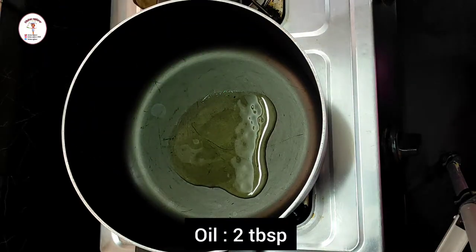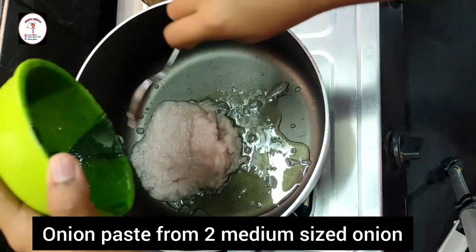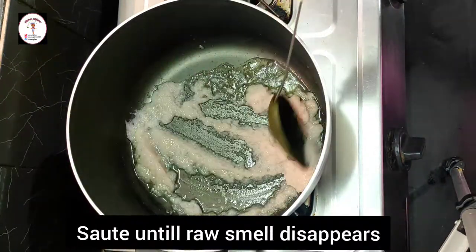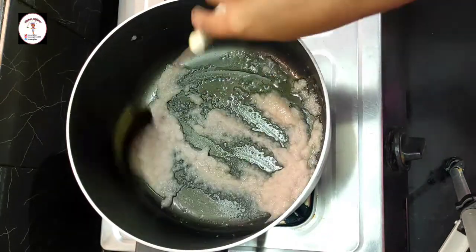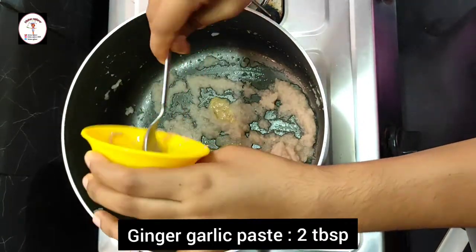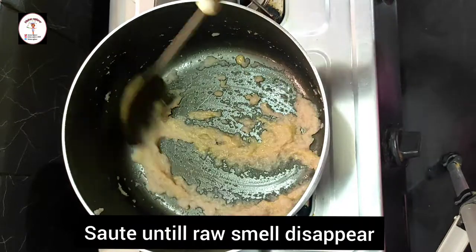To prepare the gravy, add 2 tablespoons of oil to a pan, then add onion paste from 2 medium-sized onions. Saute until the raw smell disappears. You can see a slight color change. Now add ginger garlic paste 2 tablespoons and saute until the raw smell disappears.